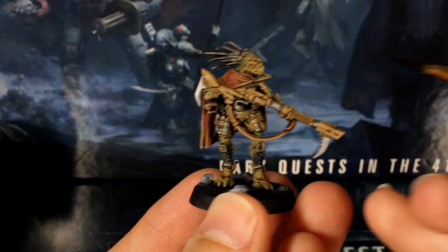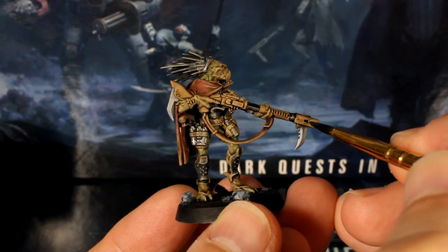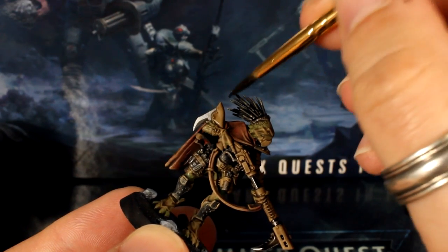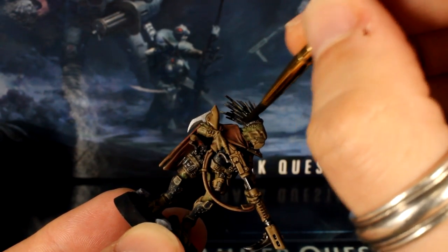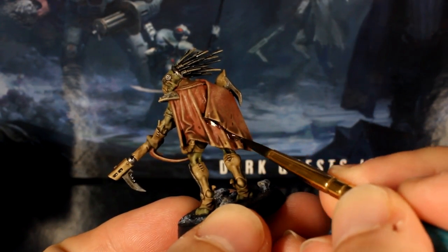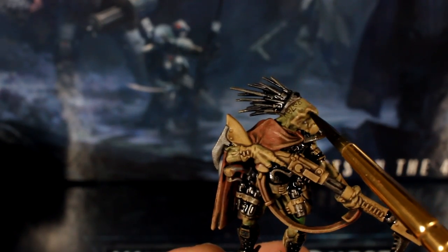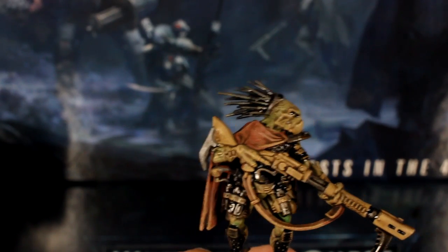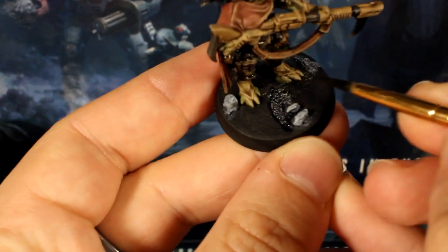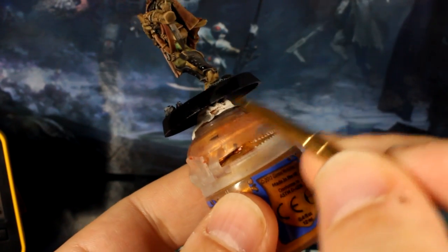When your brown wash is dry, break out your black wash and shade the black and silver parts. I also ran a line of black wash under the big flap in his cape and dabbed a bit into his eye socket too, just to add a bit of definition. If you're doing your bases like mine, use the black wash on the debris too. As that's drying, use your black paint to re-establish the black surface and rims of the base.